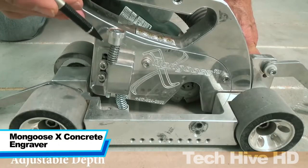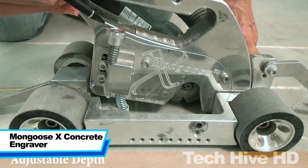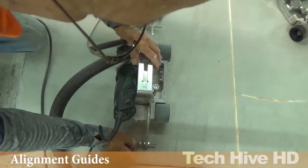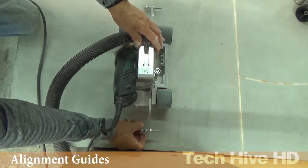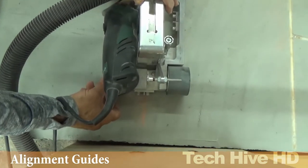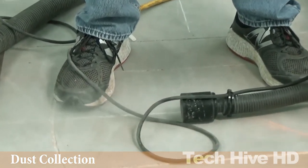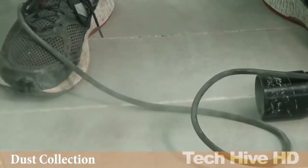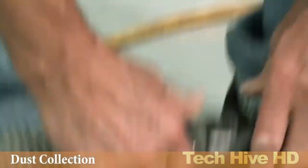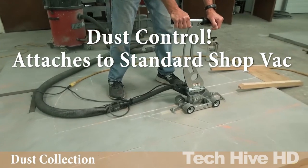The MONGOUS X CONCRETE ENGRAVER is a high-quality tool designed for carving concrete surfaces. With a weight of 34 pounds and a size of 22 inches by 8 inches by 36 inches, this machine is compact and easy to handle. Powered by a 110-volt electric motor, the MONGOUS X CONCRETE ENGRAVER operates at a maximum speed of 2,500 rpm.